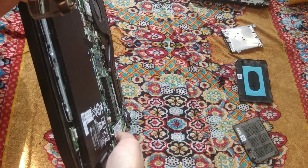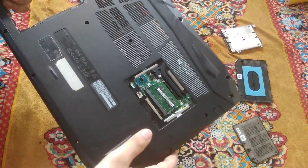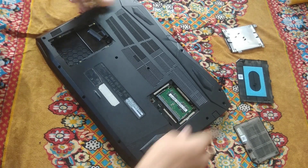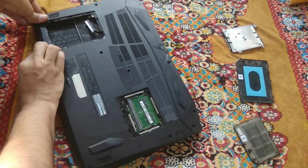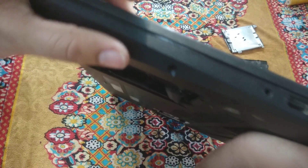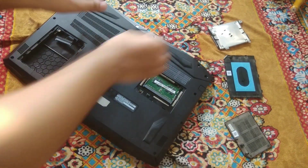All looks good now. Place this panel back — do not apply much pressure, just very gently put it back. Check from the sides to make sure it is aligned properly and not lifted. Check for any gaps or anything missing. All looks fine — let's install our hard drive back as well.